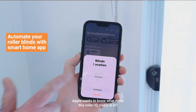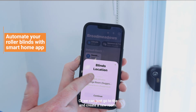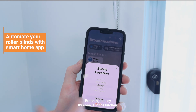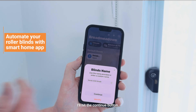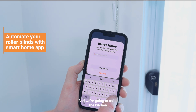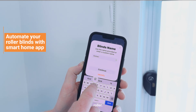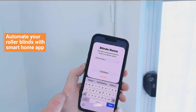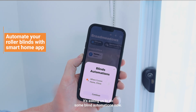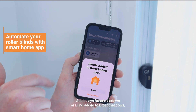Apple wants to know what room this Roller IQ motor is in. There are a number of preset rooms, or we can scroll and create a new room. Let's say this one is in the kitchen. I'll hit Continue — now it's asking for the blind name, so we're going to call it the 'Kitchen Roller.' Hit Continue and it's bringing it into HomeKit. It's asking about blind automations, so we continue and it says the blind has been added to Broadmeadows — this home.